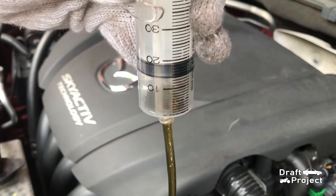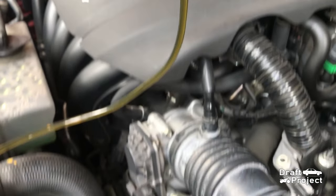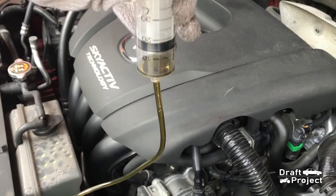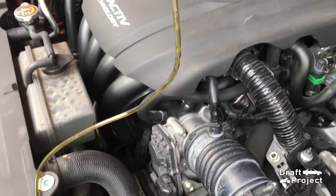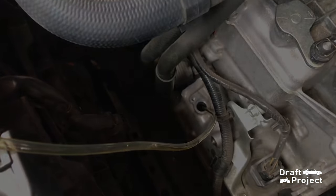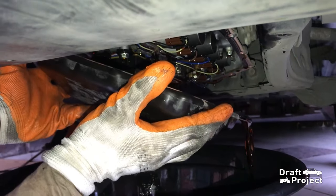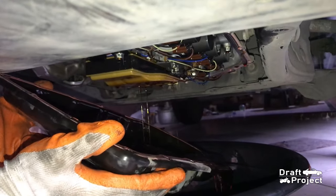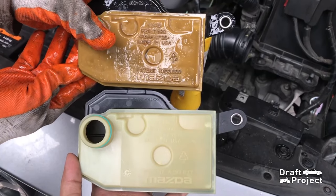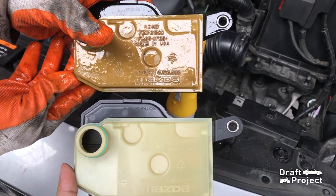The fluid changed its color after a few days of usage. I hope you find this video helpful. I will upload soon a complete transmission fluid job. Thank you very much for watching and God bless.